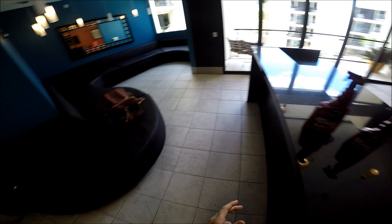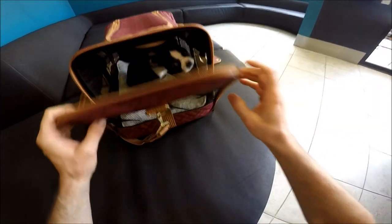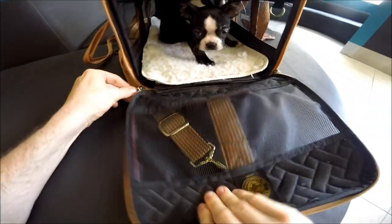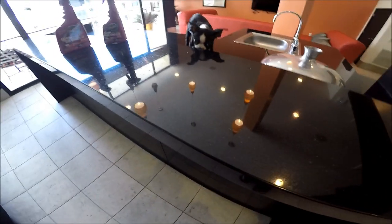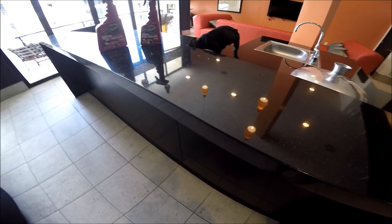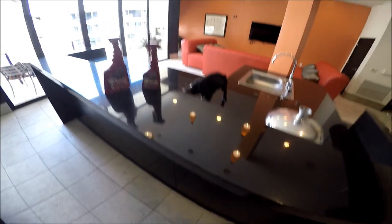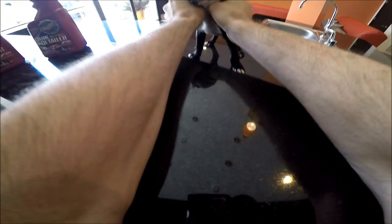Before we do that, I want to introduce you to a new part of the fam - this little monster right here, my nine-week-old Boston Terrier. Here he is! He was born on 4/20 so I had no choice but to name him Blaze, and to keep it classy we call him Blazer - because he looks like he has a nice little blazer on. World's cutest puppy right there!